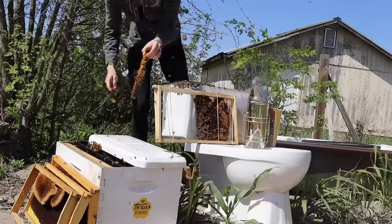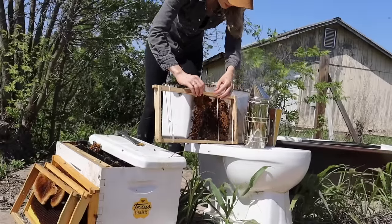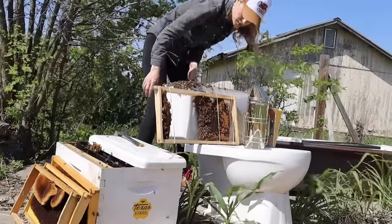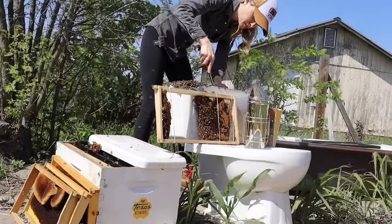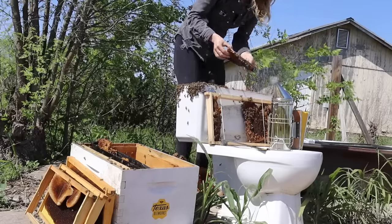As I worked my way removing each piece of comb from the toilet, I took a second to examine the comb and do a quick check for the queen. Then I put the pieces of comb into the wooden frames of the new hive using rubber bands. The bees will attach the comb to the frame and chew through the rubber bands to remove them, because bees are so clean and they use their space so efficiently that anything they don't need in the hive gets removed.